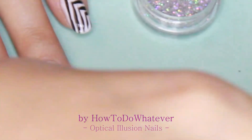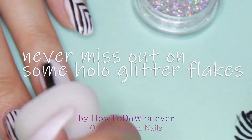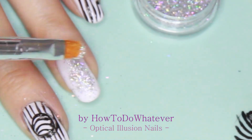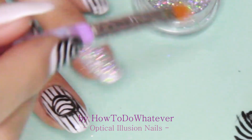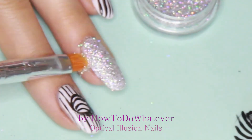Of course there's no nail design without the sparkle — so here we go. That's the hole of sparkles. Just put on a clear nail polish and then dab it on.